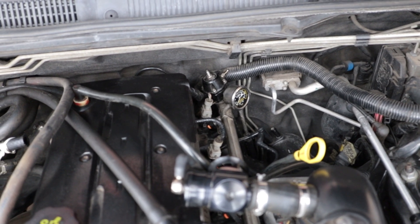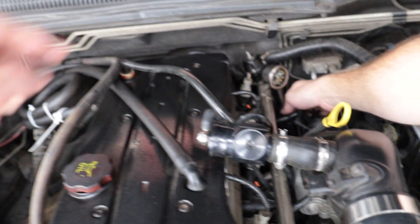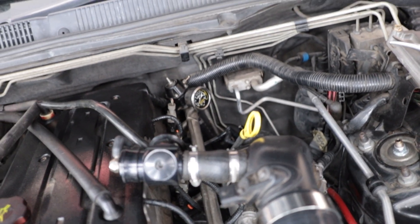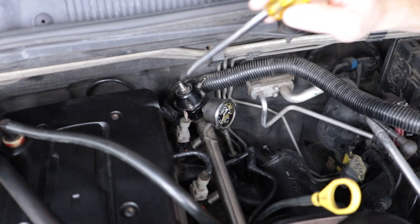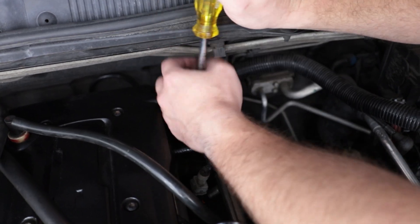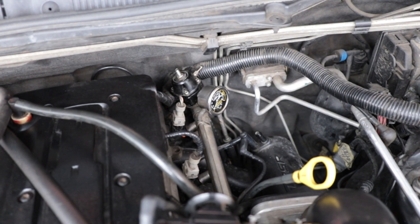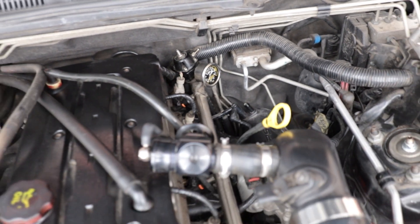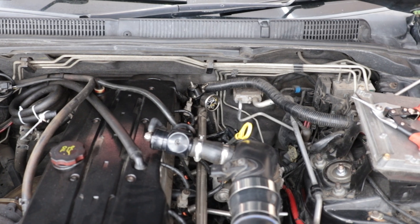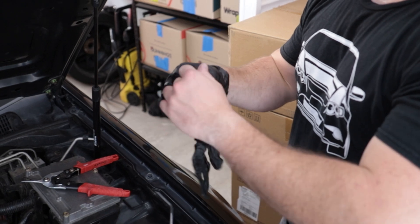It might actually be easier to get the regulator itself off first. Then you're more likely to be able to get something over the top and out the back to loosen that clamp off, and then rotate it to where you can get the cutters to it easier. If you're watching at home, make sure when you do car things, put gloves on.